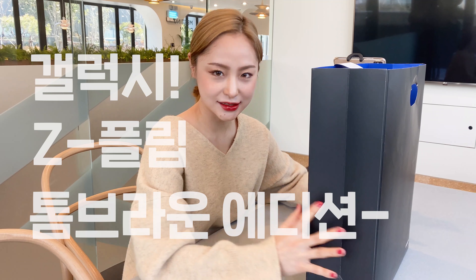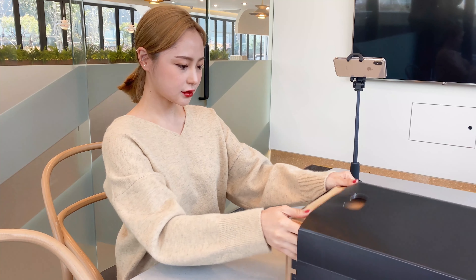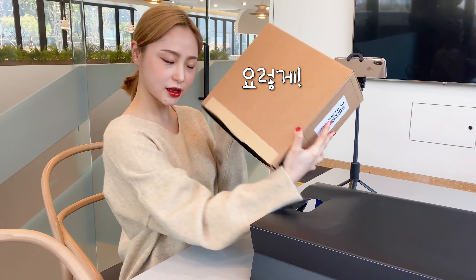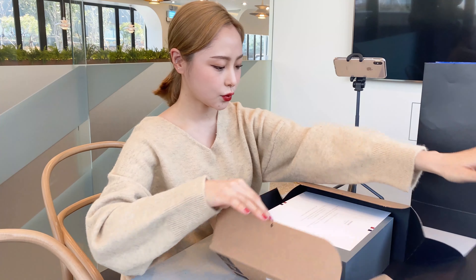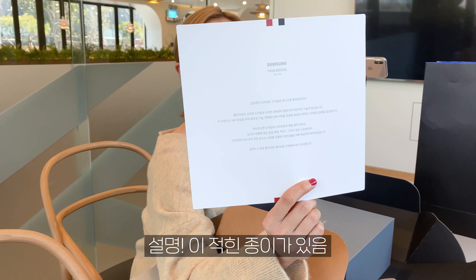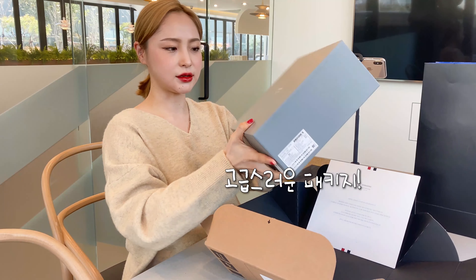여러분 안녕하세요. 오늘은 제가 갤럭시 Z 플립 톰브라운 에디션을 언박싱을 해볼 거예요. 보시면 상품 설명이 굉장히 고급스럽습니다.